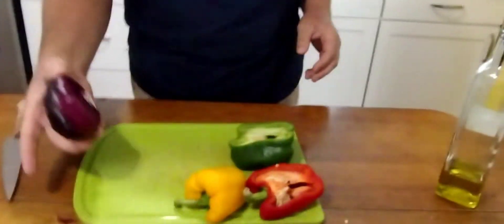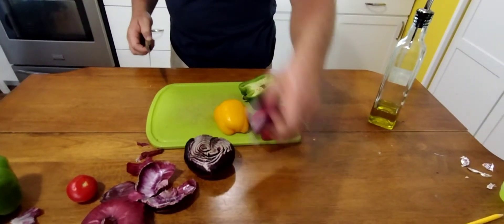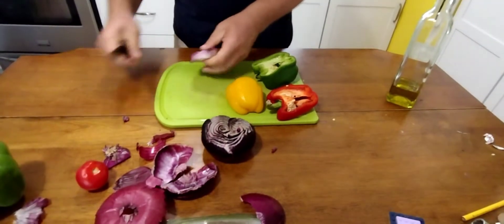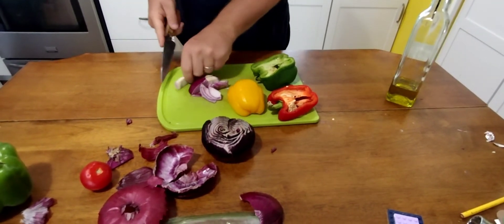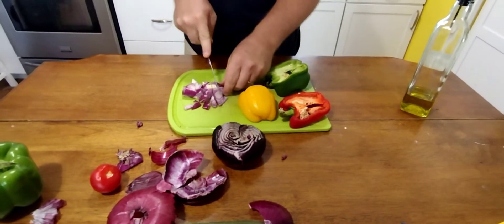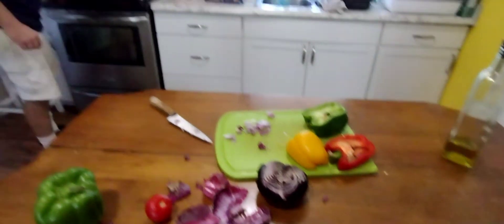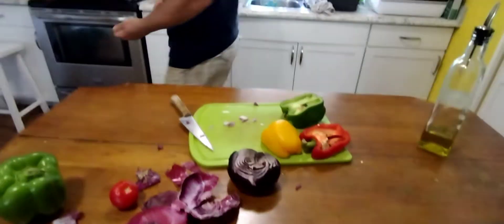We've got a little bit of leftover onion, an old starting-to-dry-out yellow pepper, green pepper, and red pepper. We're just gonna chop them all up. We'll start with the onions so we can get them started in some oil. I use regular olive oil — canola, extra virgin, whatever kind of oil you want to use is fine. We're gonna get some of this started in our wok — that's a steel wok.